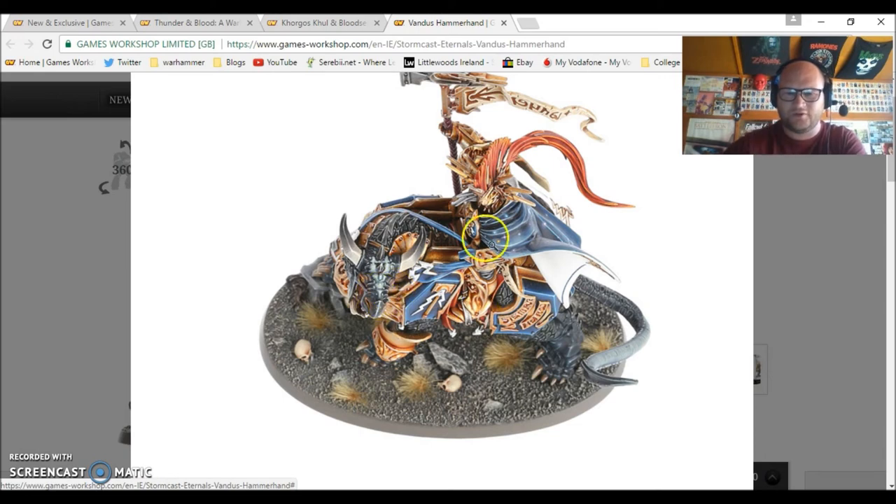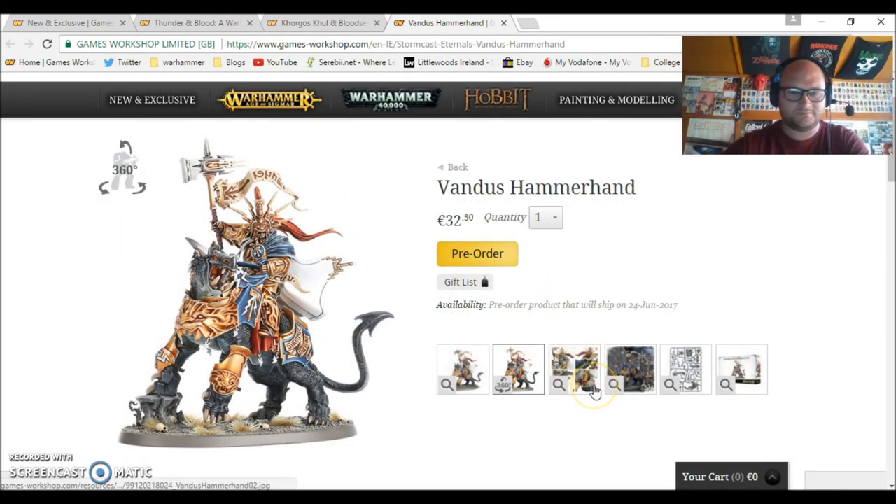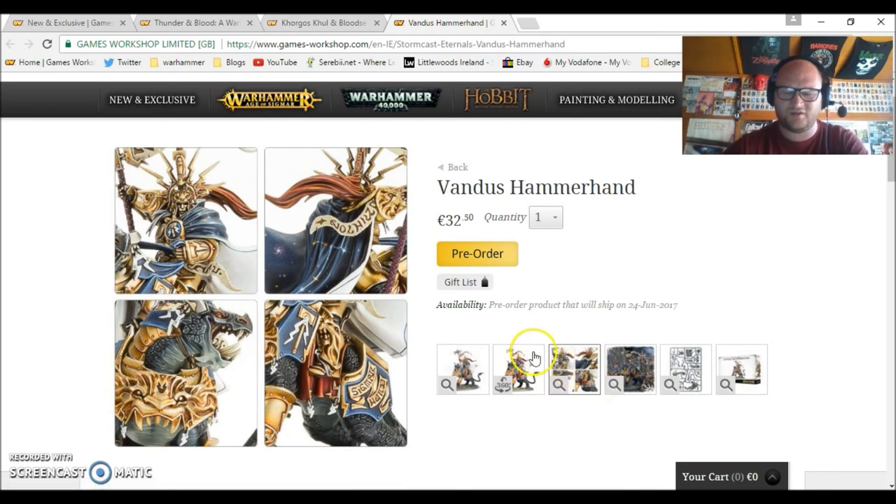When you're gluing him together, he's not tricky exactly, just not very straightforward to put together. There's a gap between the neck and the Stormcast rider — everyone commented on this with the first release. It's a pretty sizable gap, not huge, but not small either. It's not really noticeable until you pick it up and have a good look. But from what they're showing here, it looks like it's fixed for this new model, so hopefully that's sorted out.